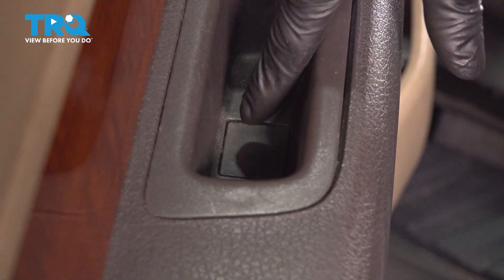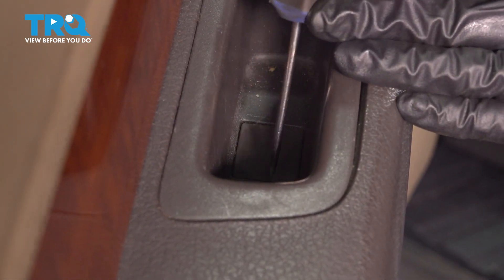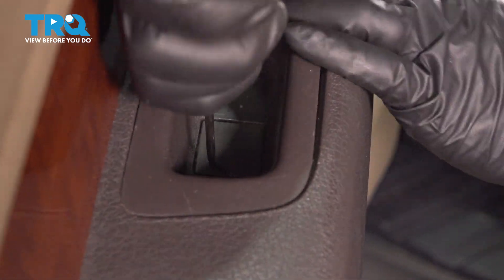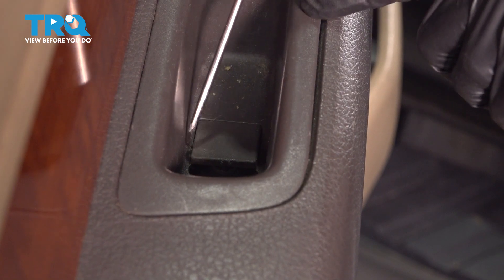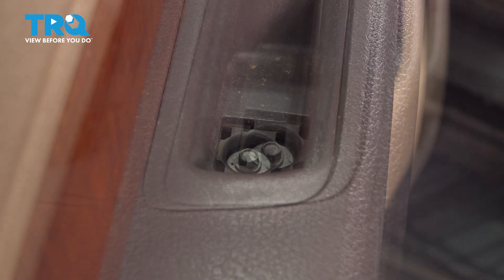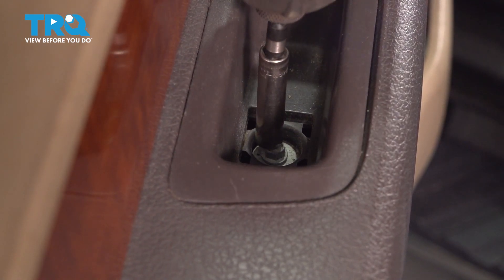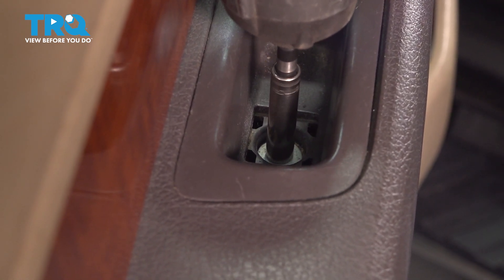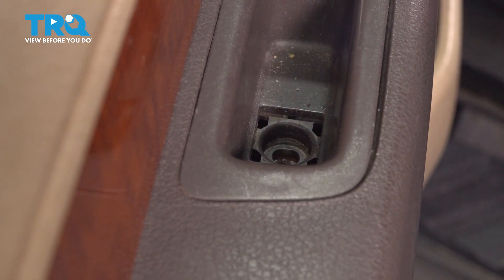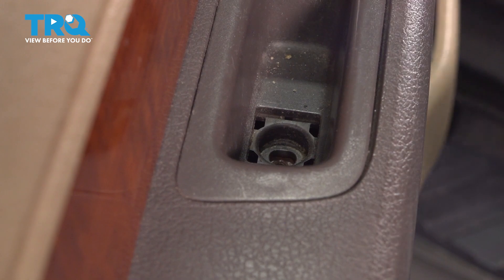Inside the grab handle, you'll notice a little cap. Take a pick or a pocket screwdriver — whatever you have that'll get in here — you have to pry this up. Once you pry it up halfway, you can go to the other side and pry it up the rest of the way. This will expose another 8mm bolt — remove that as well. It's not the same as the other one, so make sure you don't mix them up.